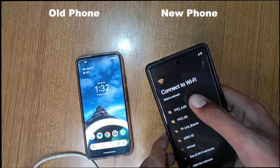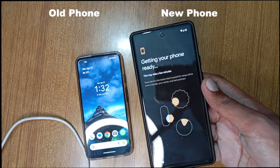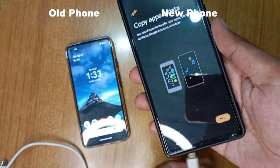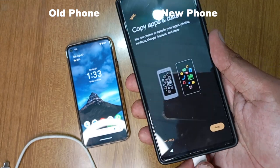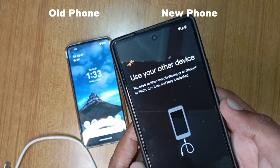First, you need to reset your new Android phone and then connect Wi-Fi with it. You will see the Copy Apps and Data option on the new Android phone. Select it and connect a cable to both the new and old Android phone. You also need to remove the password or PIN from your old phone. It is mandatory.